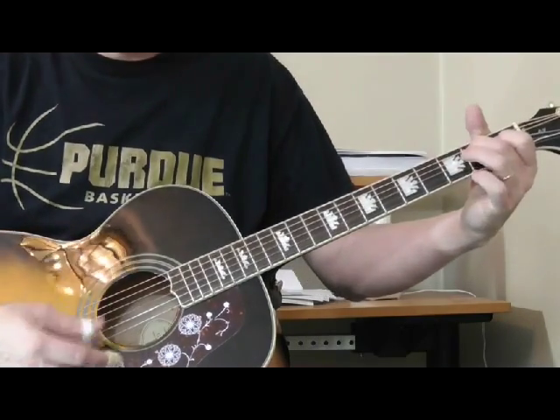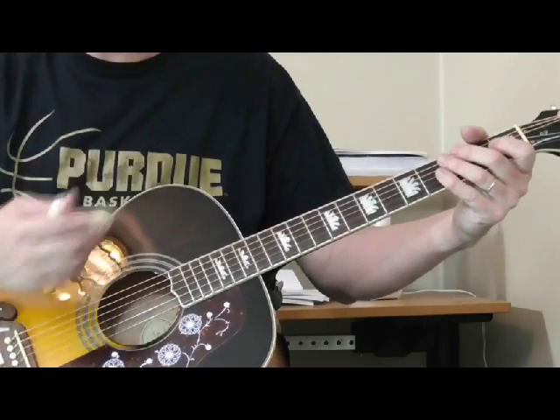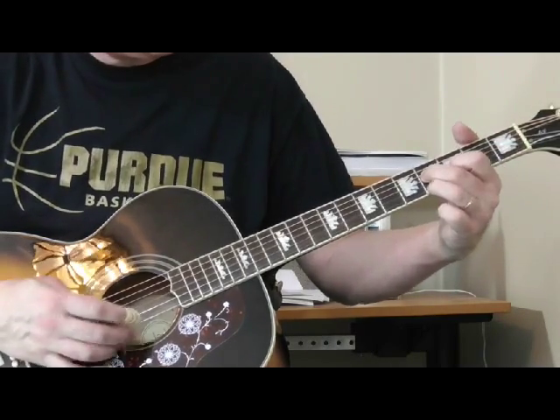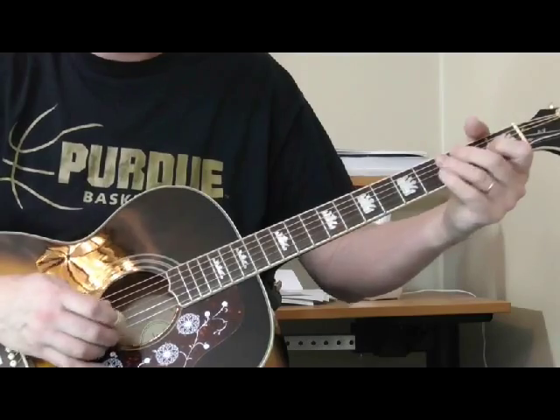So in the key of E — let's say we have a slow blues tune in the key of E — a lot of guys will use the standard turnarounds like this, or this.